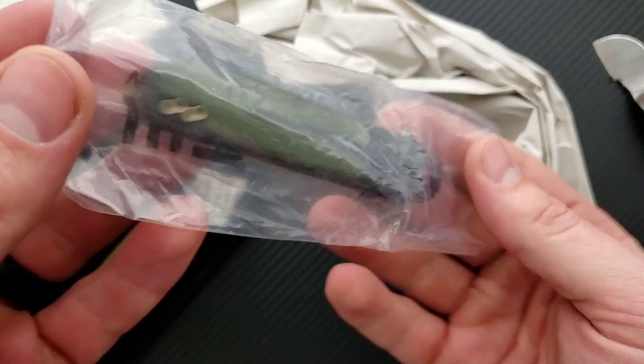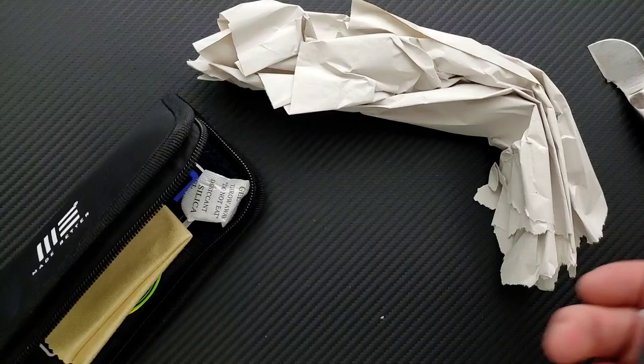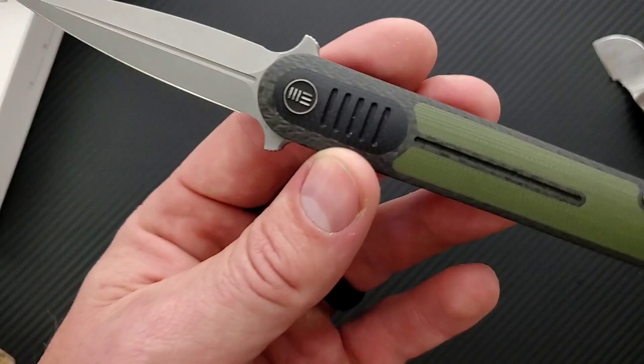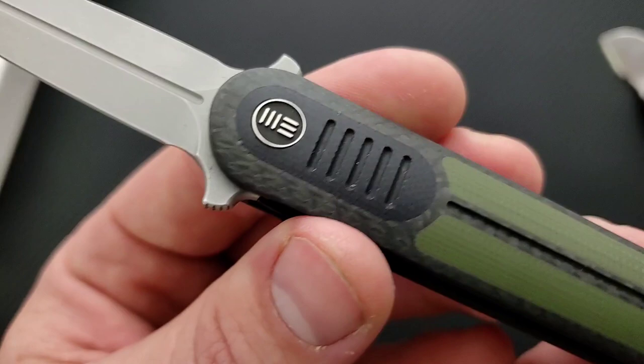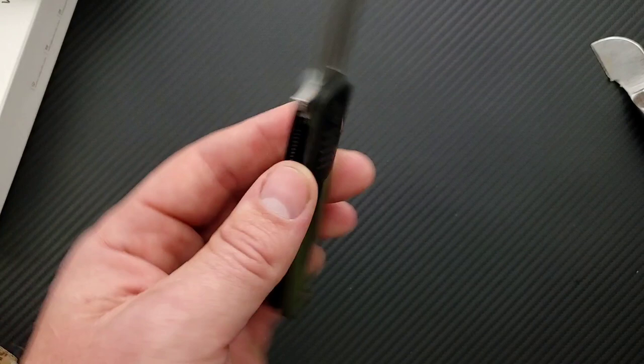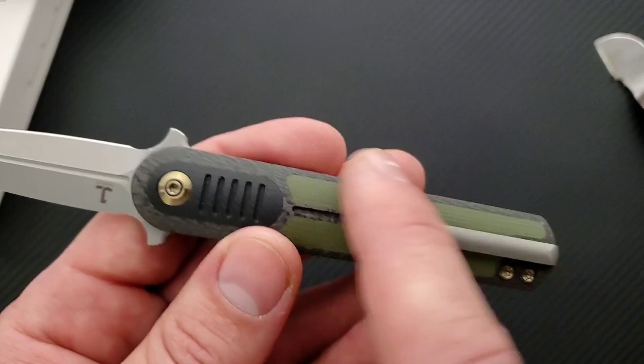What is this? Okay, this is the 2002A — I can't remember what it's called, the title will have the name. Right off the bat, I don't know how I feel about the OD green inlays with the carbon fiber. I like it — if this was all black, which I'm sure they have a version of, I will link this knife down below. Some people are going to like this color with the bronze hardware.